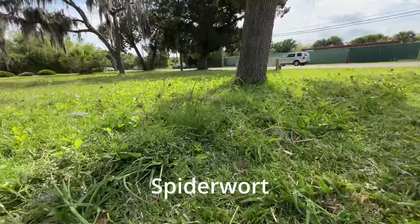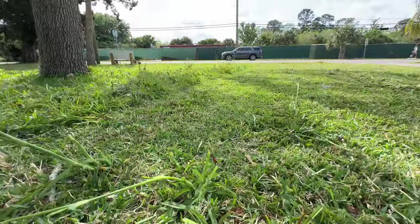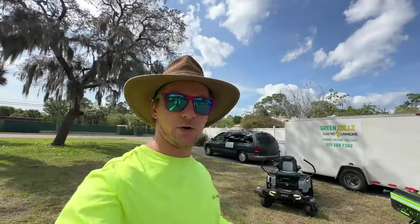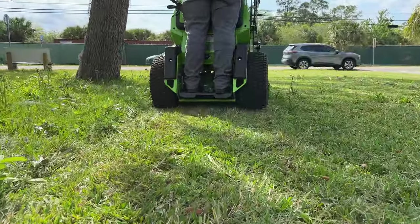It actually cut okay except for these flowers — I forget what they're called, but they're native to Florida. These are kind of thick and tough and it clearly did not cut through them very well. Everything else it did okay. He's at slowest blade speed, two and a half inches cut height, and he's going to go out at medium speed through the grass. Let's see what happens.